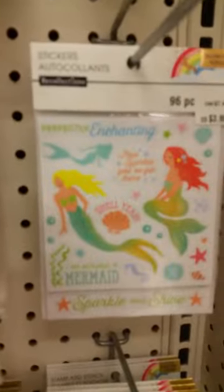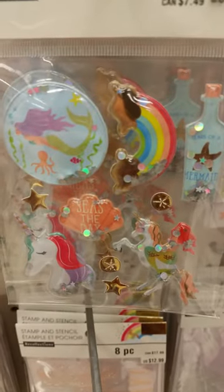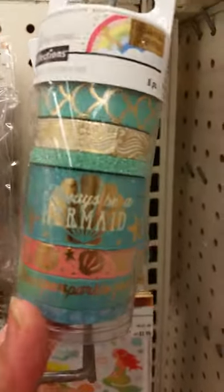And then some stickers — I love these. Can you see those? And then they have the mermaid washi.